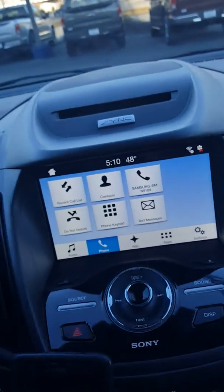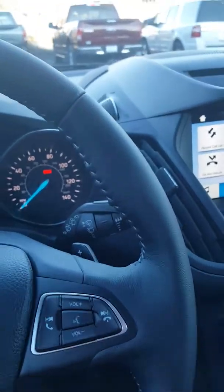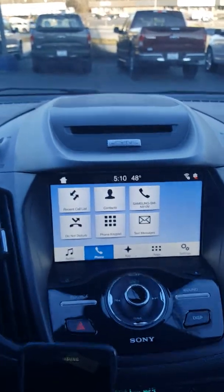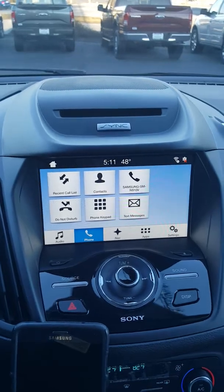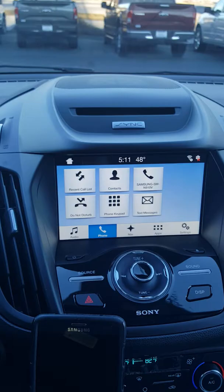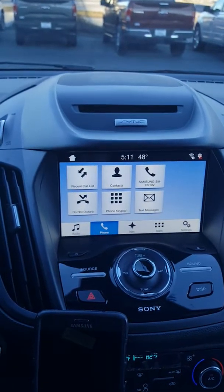So it is really awesome to set up. Another great feature that these systems have — the 2017 Escapes, Fusions and F-150s are available to become equipped with a modem called Sync Connect. What you can do with that is download an app on your phone called FordPass, and it will enable you to remote start your vehicle.